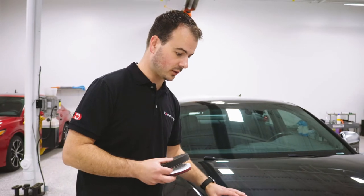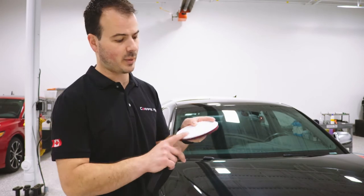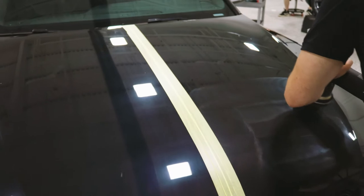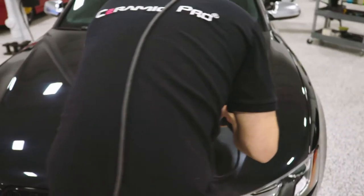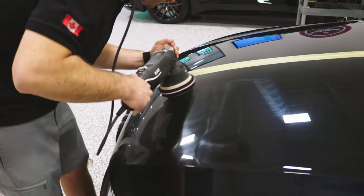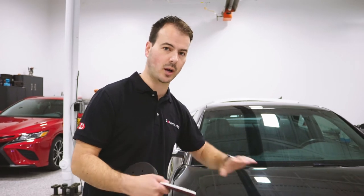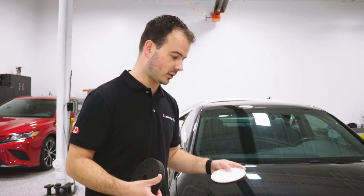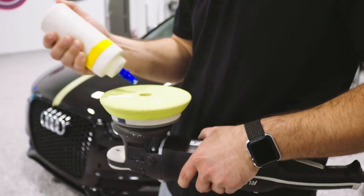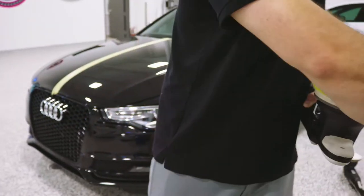The first step of an aggressive polish to remove deeper scratches is to hit it with an aggressive pad — like this microfiber cutting pad — paired with a cutting compound. That will remove the deeper scratches, but it puts in very fine little scratches. If you just wipe it off and leave it, it looks like this. So after that, you need to go with a finishing pad and a finishing compound and repolish the whole hood to remove those fine scratches that the cutting pad put in.